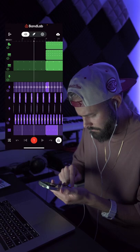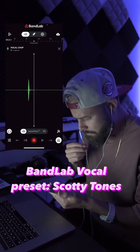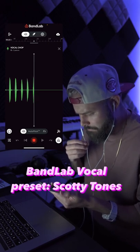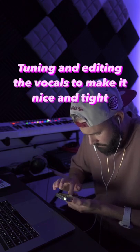Now let's record the vocal sample in the app itself. Add some auto-tune and a little bit of editing, and there you have it.